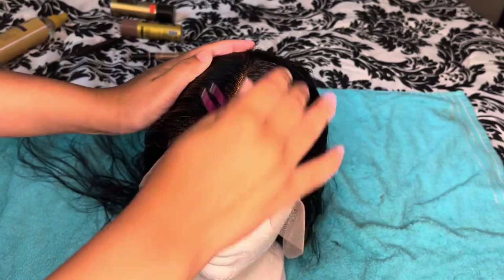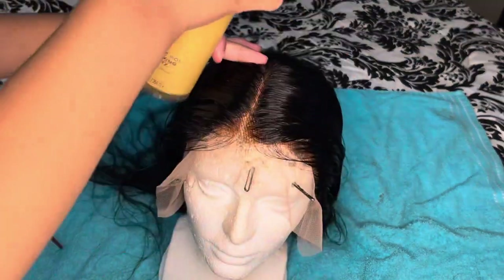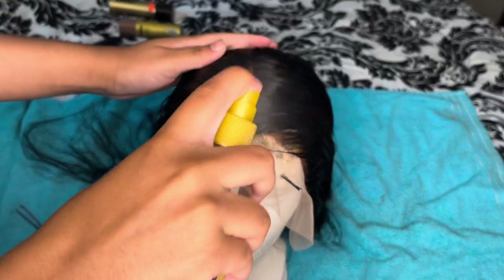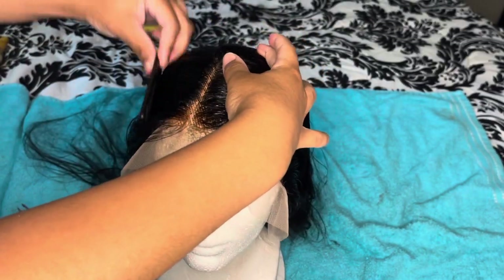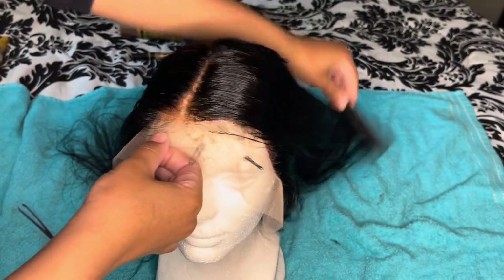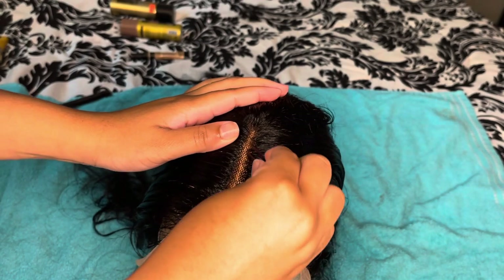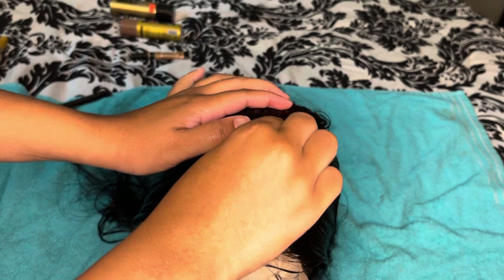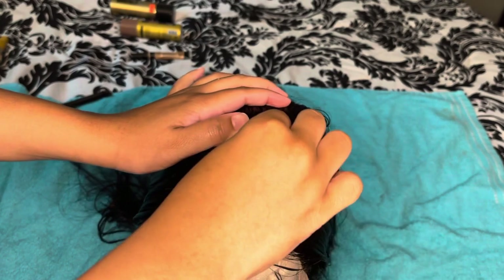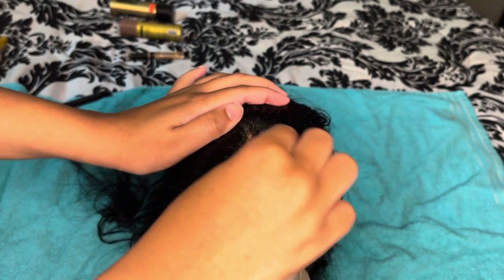We're at the point where we're going to create our middle part. It's there, but we're going to continue to pluck it and make it more defined. Remember when you're plucking a middle part, you want to pluck from the middle — do not pluck around the sides. Pluck from the middle so you can create that space for your middle part.